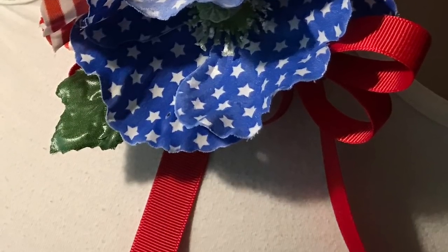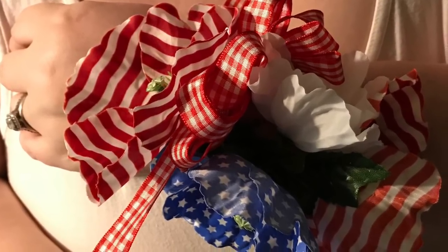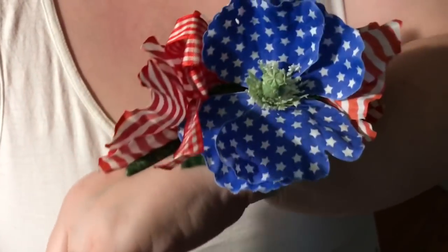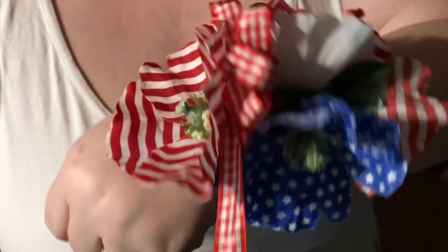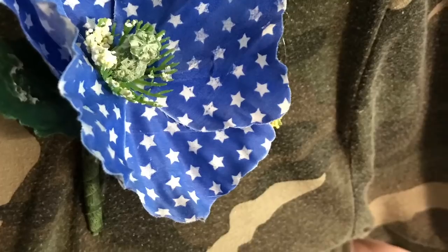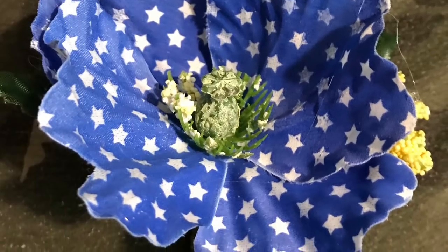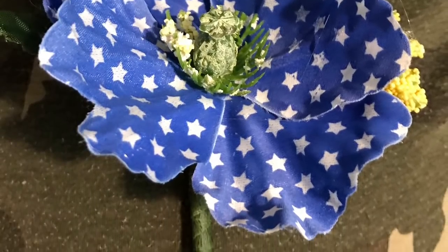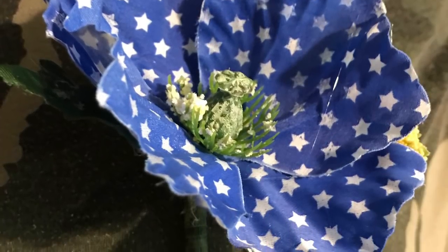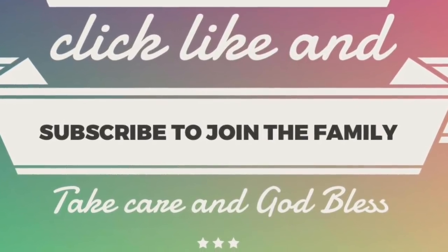I hope you really enjoyed these tutorials! If you did, give this video a thumbs up and share it with friends and family who might want to learn how easy these are to make. Click subscribe and ring the notification bell so YouTube lets you know whenever I upload. If you try making one or all of them, share it with me on social media — you can email me at mrsgarthb2@gmail.com or follow me on Twitter, Facebook, and Instagram. Links are in the description. Take care, God bless, see you next time!